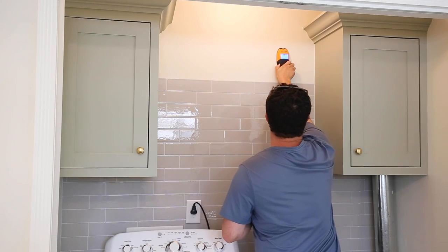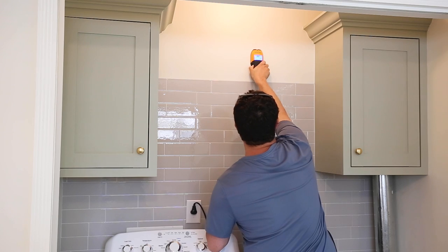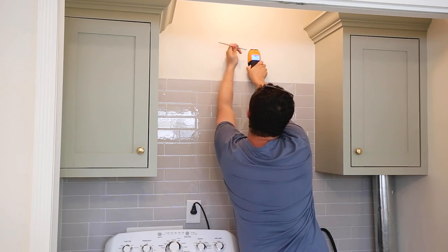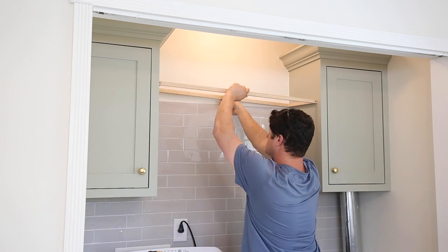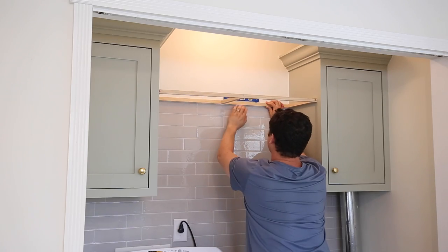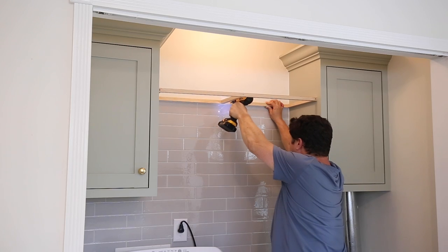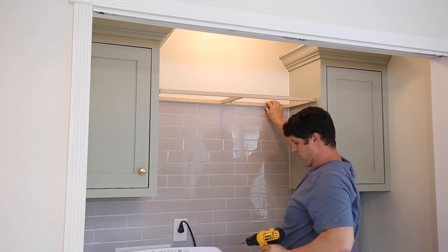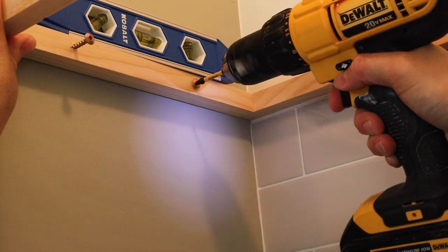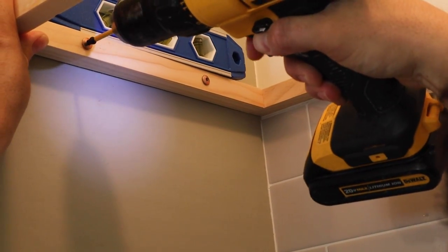The next step is to install the shelf frame support to the wall. Use a stud finder to determine where the wall studs are located, then install the shelf frame support to the wall studs with three inch screws, making sure that it's level. We also screwed the shelf supports into the cabinets on each side of our shelf to make it extra sturdy.